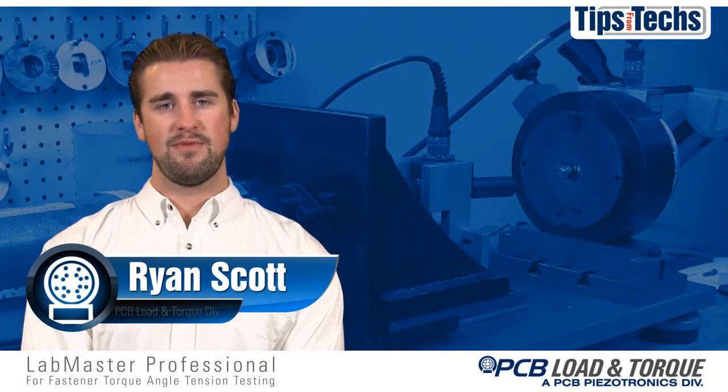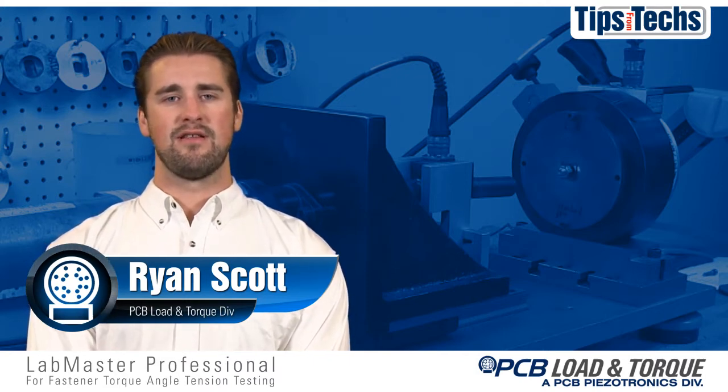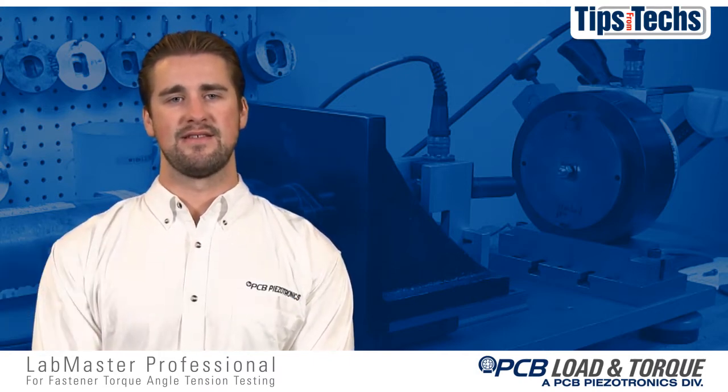Hi, Ryan Scott here, representing PCB Pizzatronics Load and Torque Division, and today we will be demonstrating our Labmaster Professional threaded fastener test system.